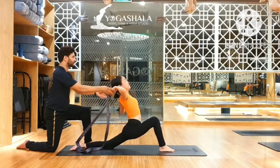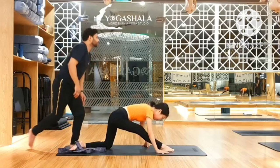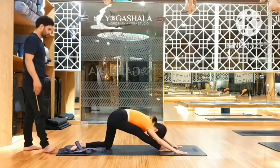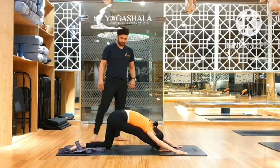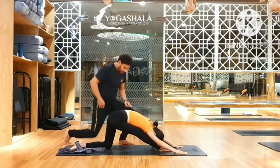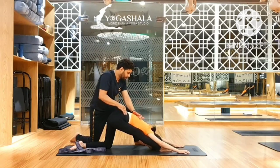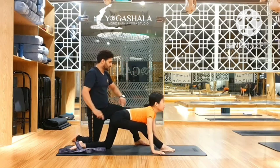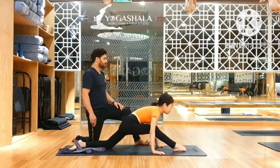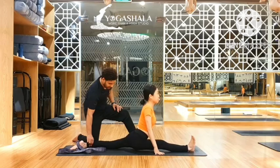Come back. One. Two. Three. Split up. Four. Five. Now inhale. Look forward. Now sneak your leg from. Open your chest.